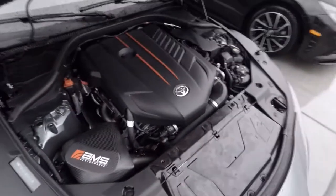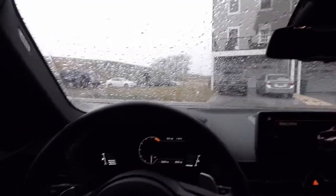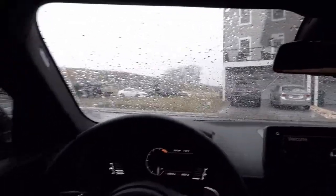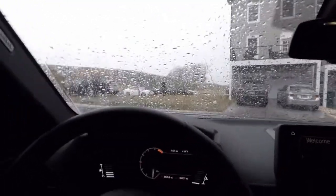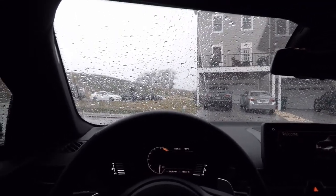We're gonna have to drive it to the shop anyway. Should make for a pretty interesting drive with the Bridgestones on here. I'll try to put some footage up of the drive and catch you after we get the charge pipe reinstalled.